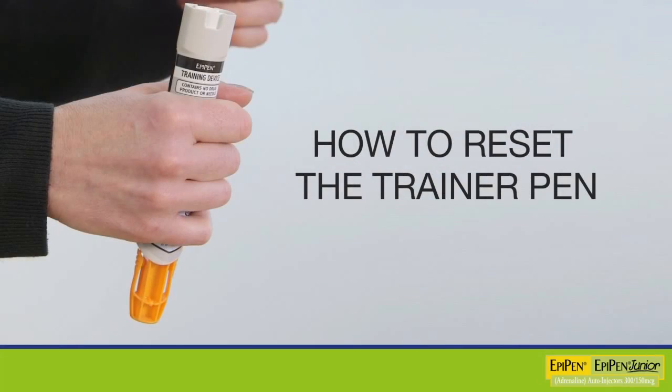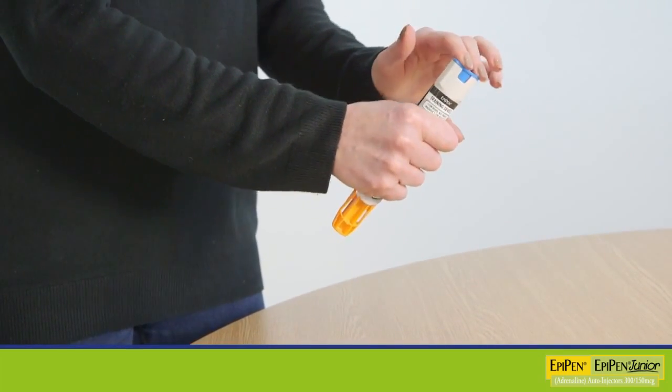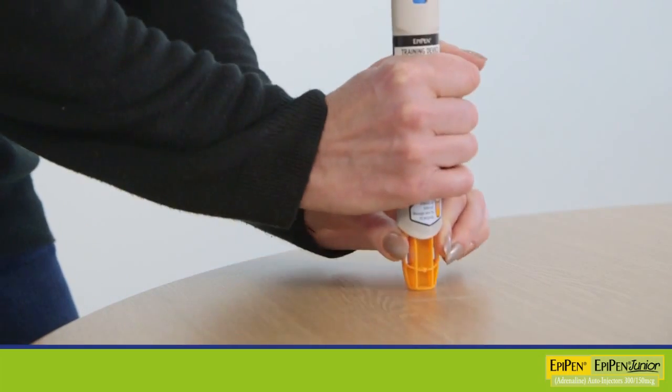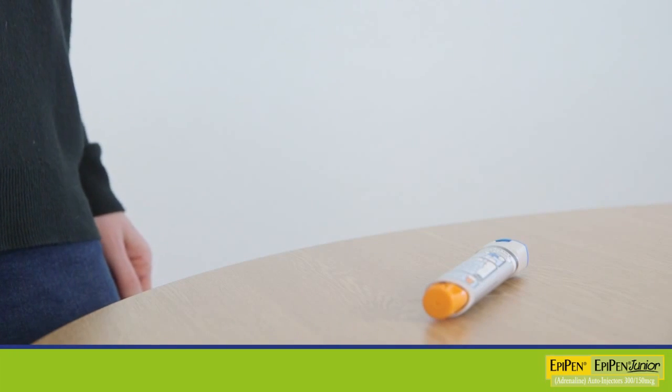To practice again, the trainer pen must be reset. To reset the trainer pen, replace the blue safety cap, place the orange tip on a hard surface, squeeze the sides of the tip, and push down.